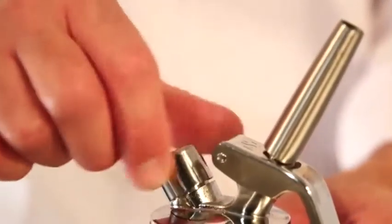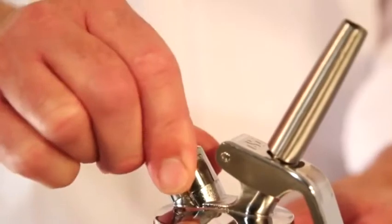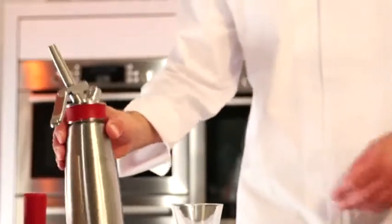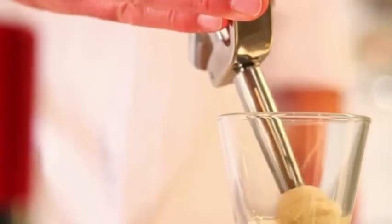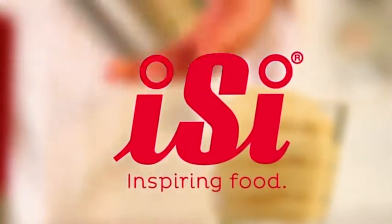Before dispensing, screw the protective cap onto the piercing mechanism. Now your Gourmet Whip is ready for use. Easy Inspiring Food.